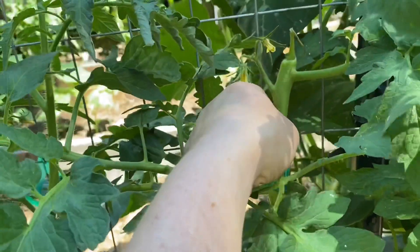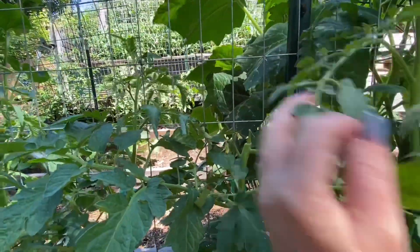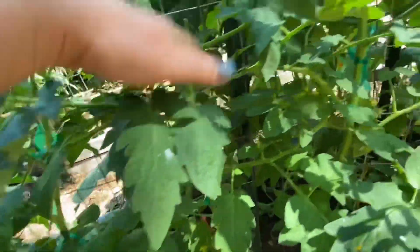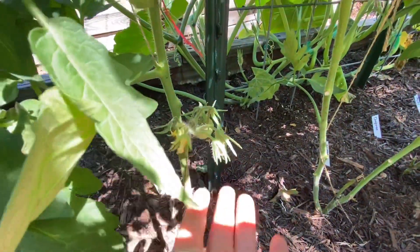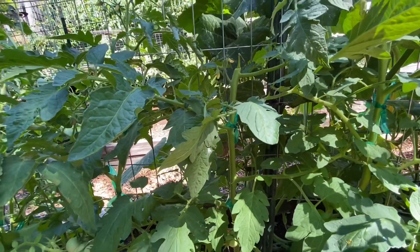So this is the tomato plant Trophy, and I made a boo-boo this morning. It was sticking out on the other side and I tried to pull and tuck it back in — and crack, I snapped that off. I don't have any suckers left, so the flowers I have on here are going to be it. I just decapitated that tomato plant and it is not going to grow any more vertically. It is what it is — you win some, you lose some.